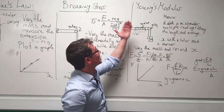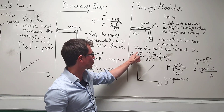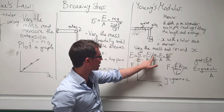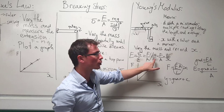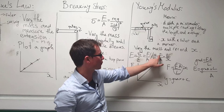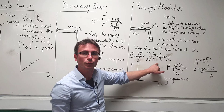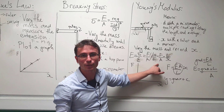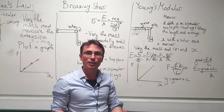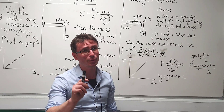Another experiment is Young's modulus. Young's modulus is defined as stress over strain — that's force over area divided by extension over original length — which gives us Young's modulus equal to force over area times length divided by extension. To get the area we need the diameter of the wire, so we use a micrometer, taking multiple readings along the length and then averaging. It's pretty important!